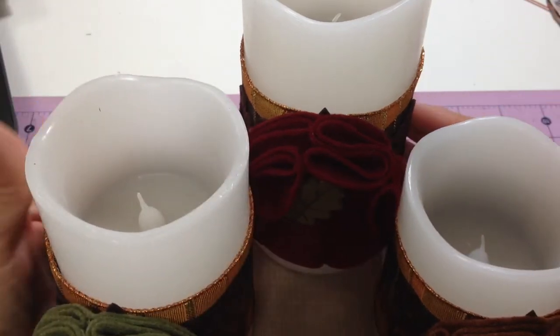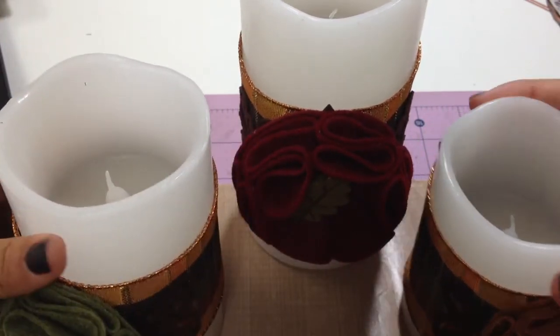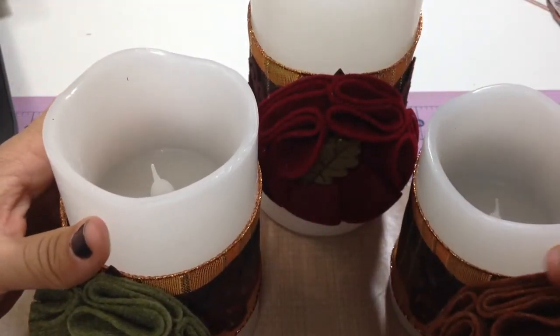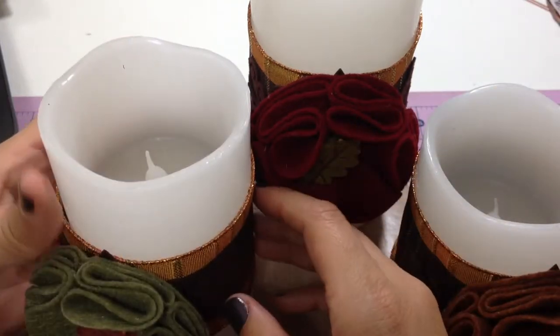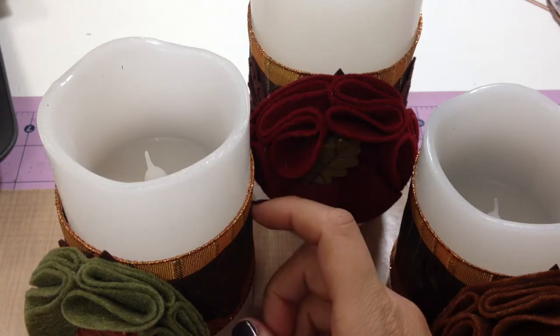So what I have in front here is a set of three LED candles. They came plain like this and they're three different sizes. Shelly had altered hers by making a wrap that was removable with canvas. She also suggested that you could use ribbon.